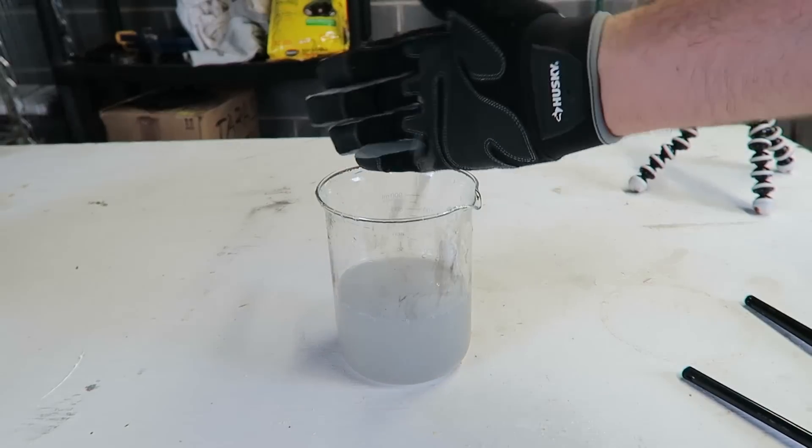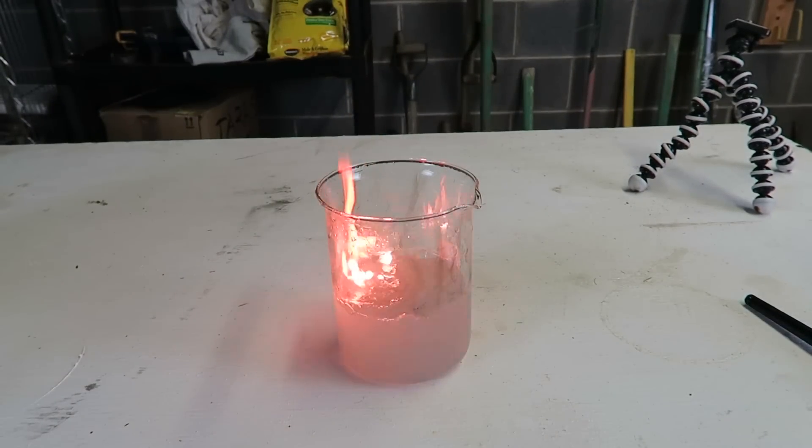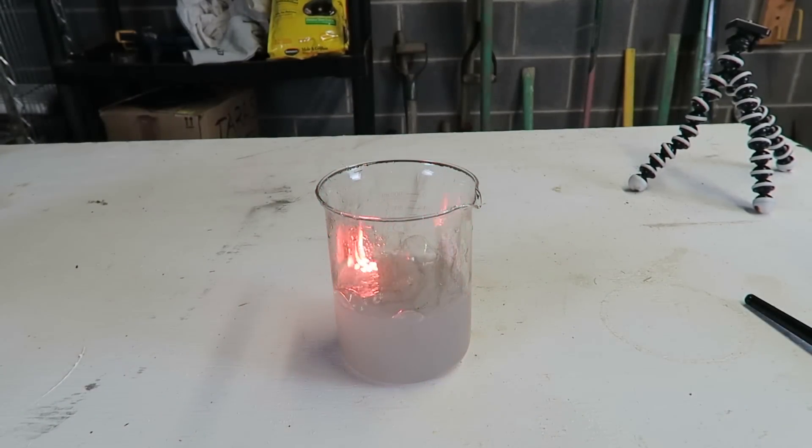Got five more rocks, let's drop them in there. The bubbles are getting some fire. Pretty crazy!